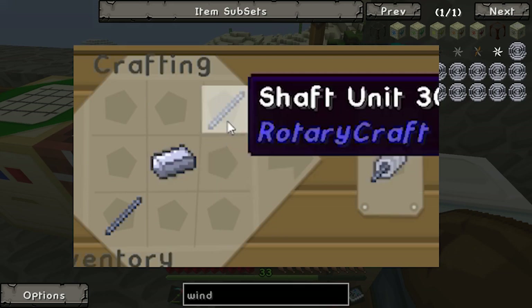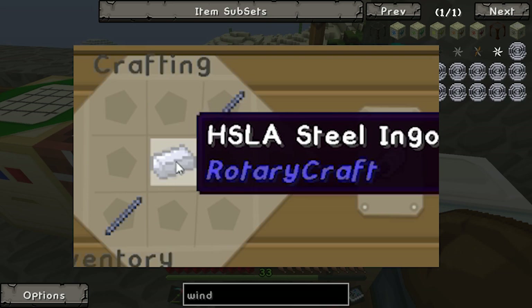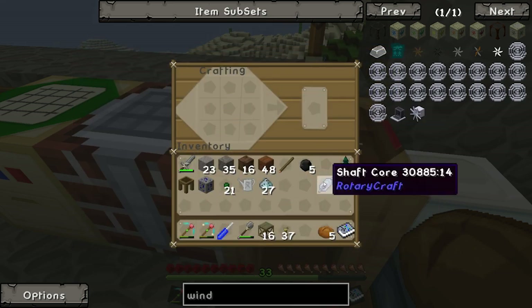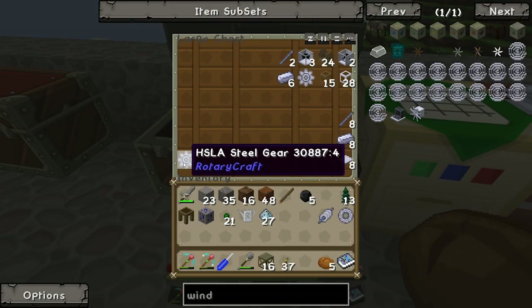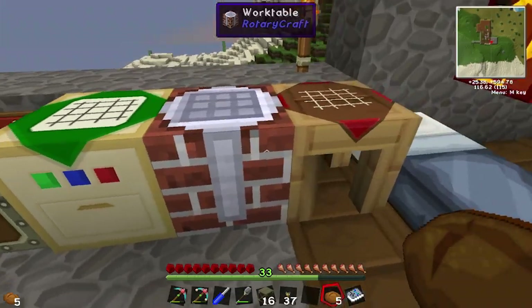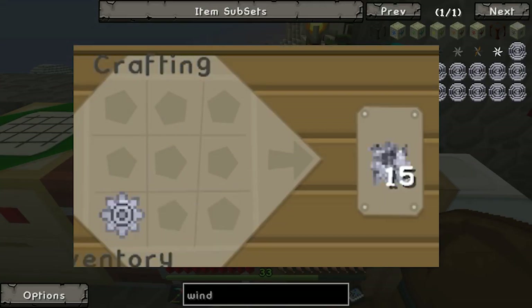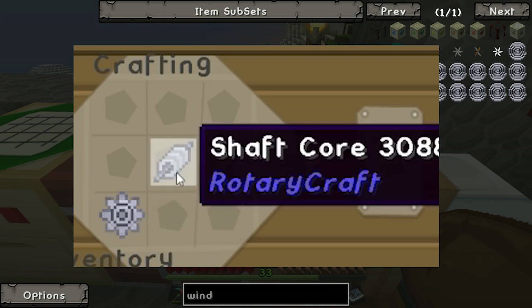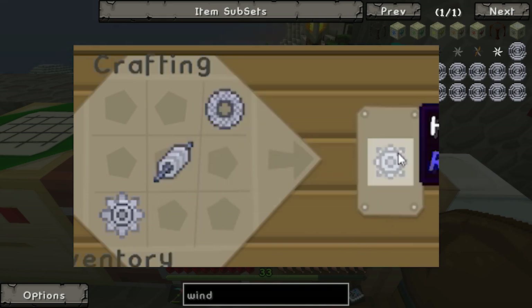So it's our shaft core — it's two shaft units with jig in the middle. And the other one is just an HSL steel gear, so we already know how to make that. Let's put them all together: HSL steel, shaft core, and a shaft bearing gets us our output.